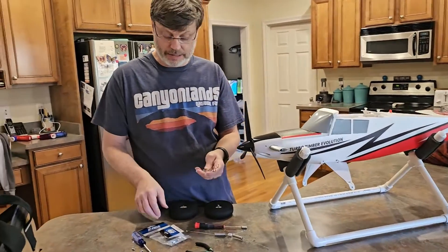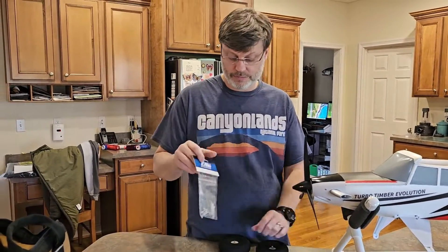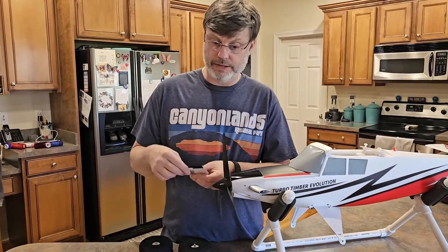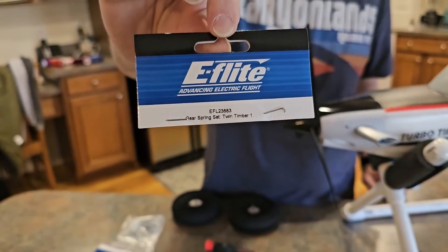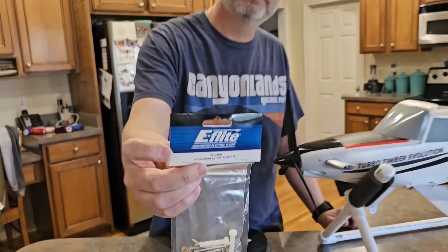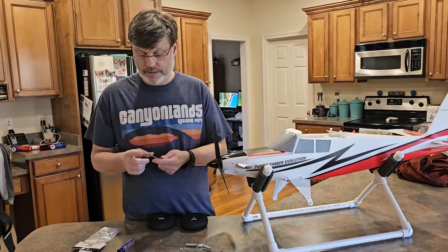You're going to need to buy two things from eFlight. The first thing is this spring set, and it's off of the Twin Timber that came out. The spring set is EFL 23883. The other thing you're going to need to buy is the screw kit for the Twin Timber, and that is EFL 23894. And that should be the only two things you need to do this upgrade besides a socket.